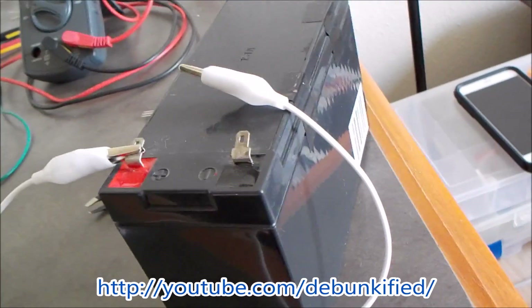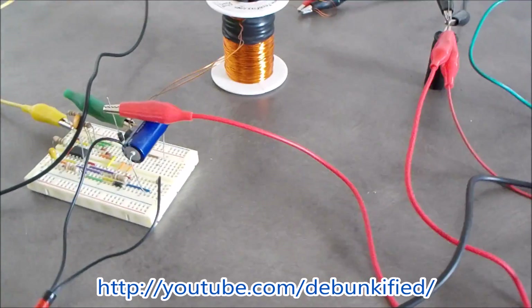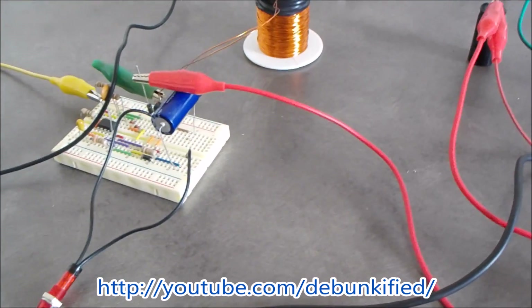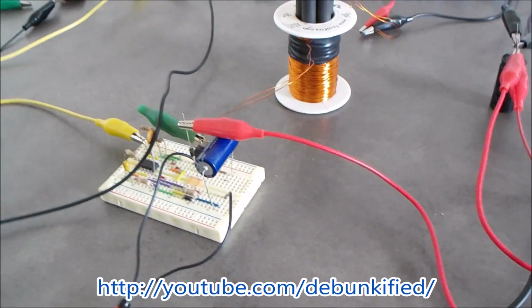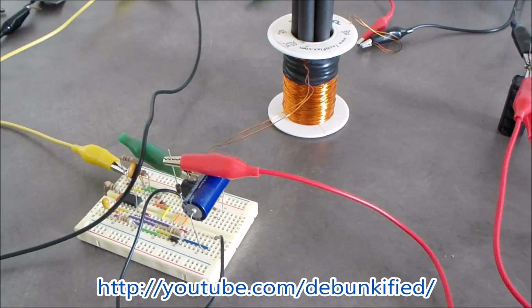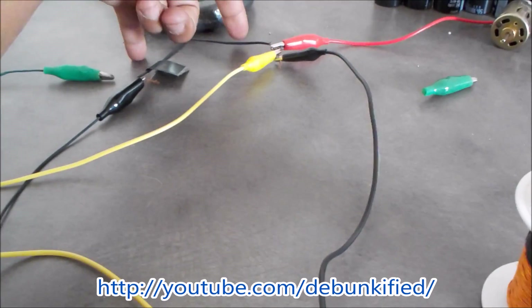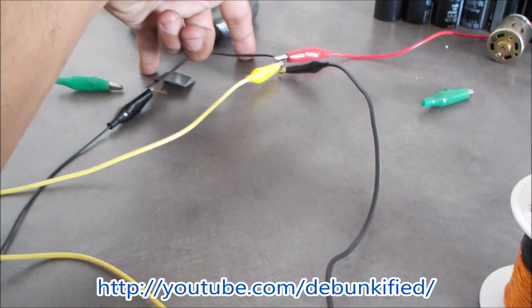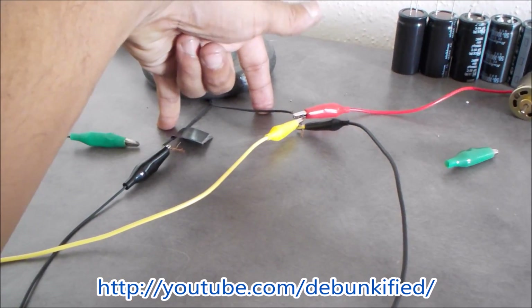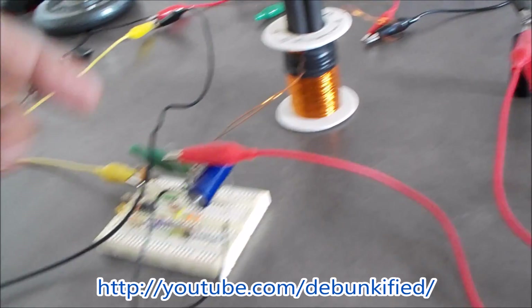Now if we use nickel-metal hydride batteries, those are about 70% efficient and would actually work a little bit better. So we're moving on to more of a solid-state device. What we have here is a wall adapter running at about 12.29 volts.